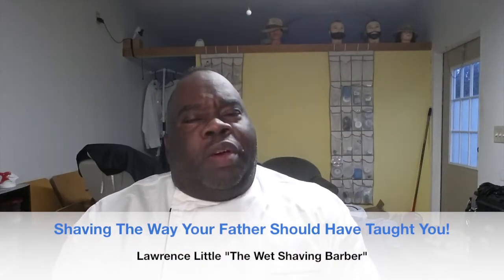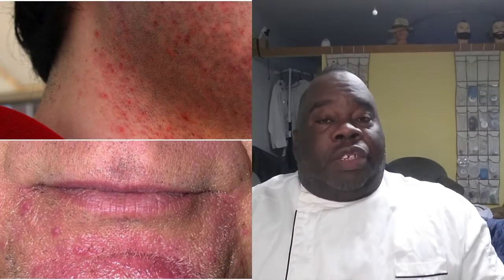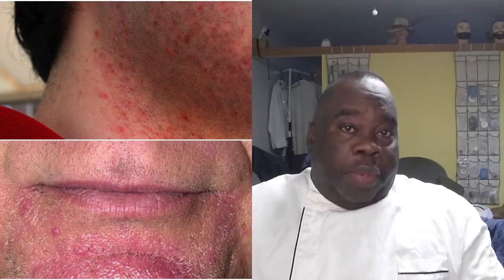Hello everyone, it's Lawrence Little, better known as the Wet Shaving Barber. In this episode, I wanted to find something that could really help top off the BBS shave process, especially when it comes down to fighting razor bumps.